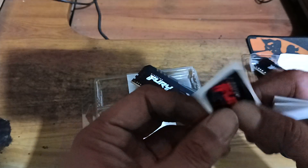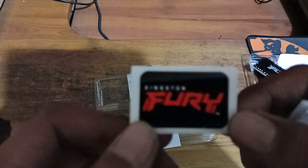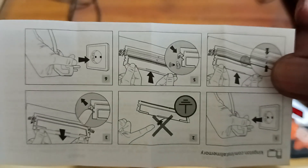It comes with a sticker for your chassis — cool. And the manual, a quick manual with installation instructions.